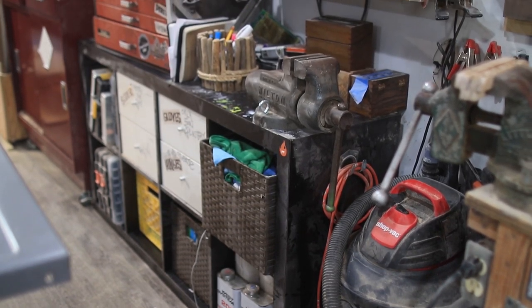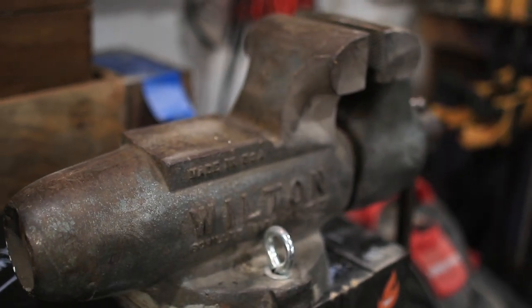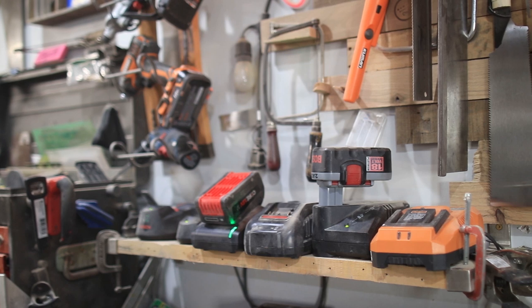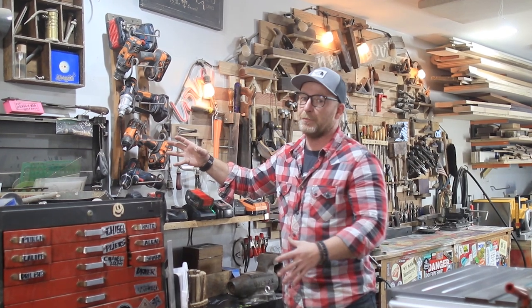In the IKEA cabinet I keep my gloves, spare hinges, and all of my fasteners in organizers. I also have this awesome Wilton vice — it was 30 bucks on Craigslist — a drill charging station, and all of my drills sitting on a wine rack, because we were going to throw it out and I figured why not have all my drills displayed beautifully.